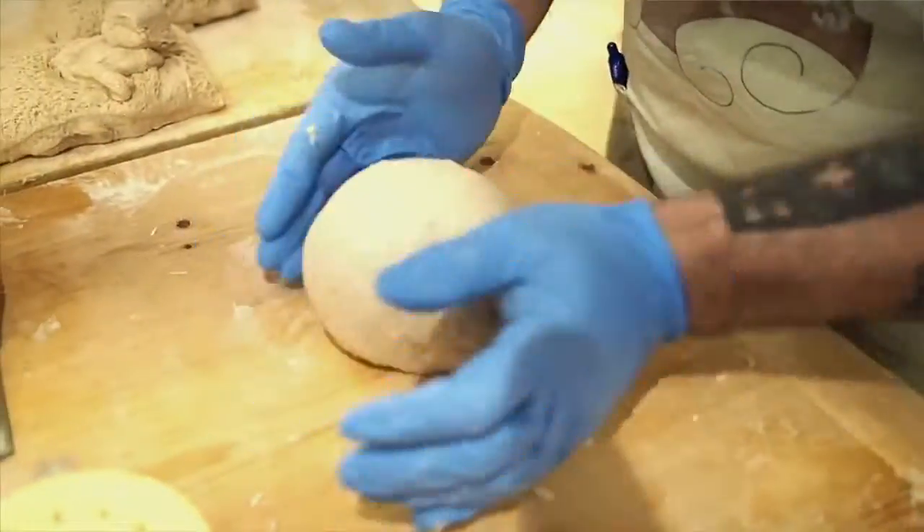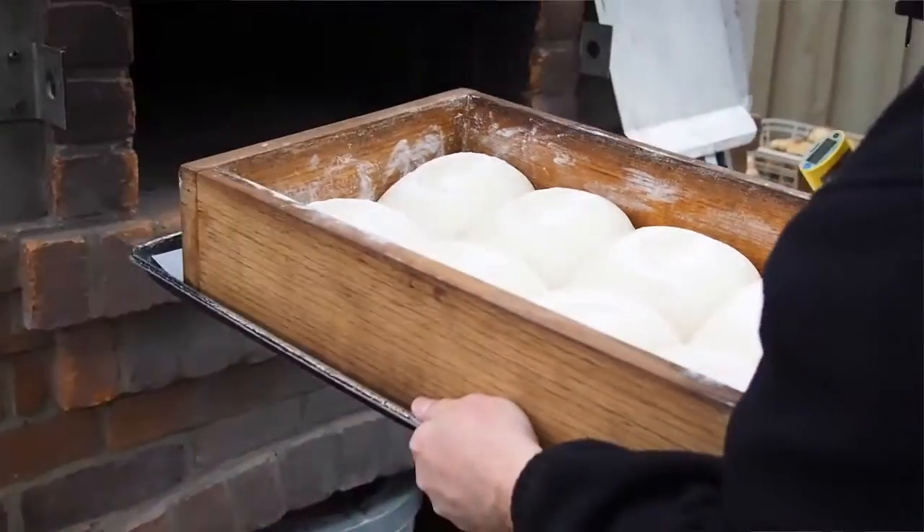Most of the loaves are not baked in pans — they're just free-form loaves, boules and batards. We're also going to do some bread in a wood frame, and you'll see that later, where it'll be a frame that holds eight loaves of sourdough bread.